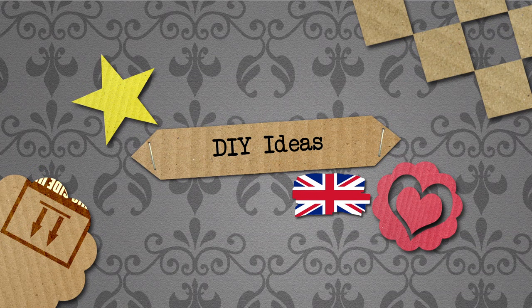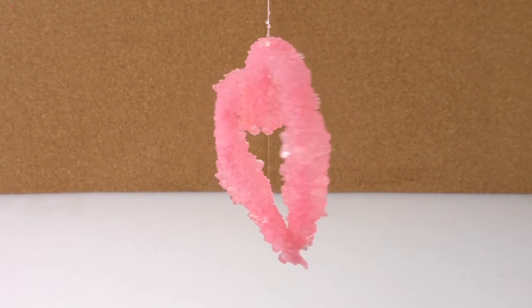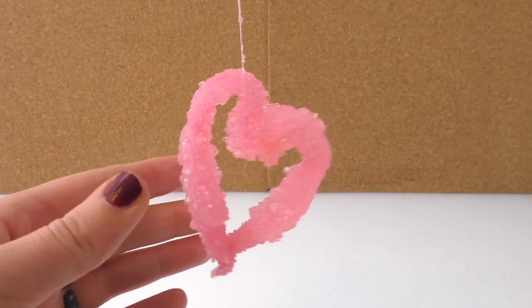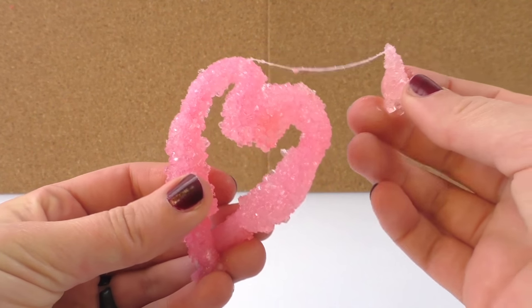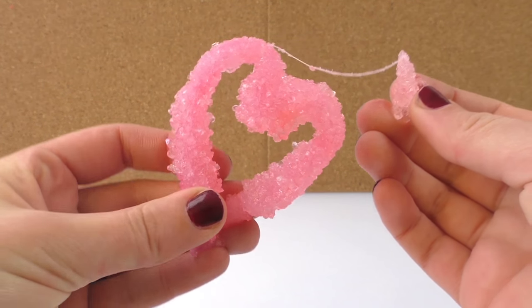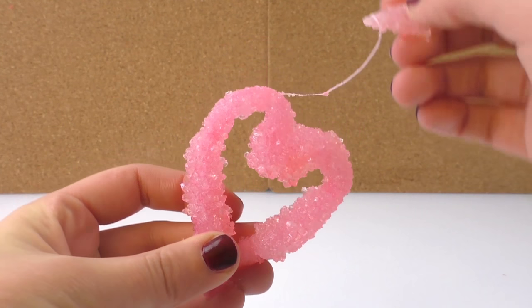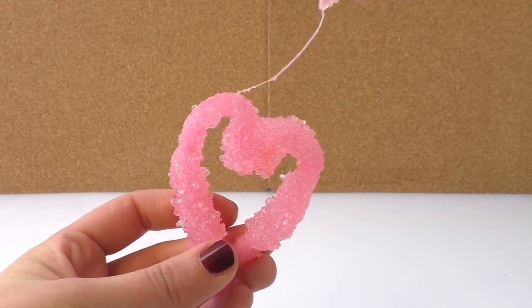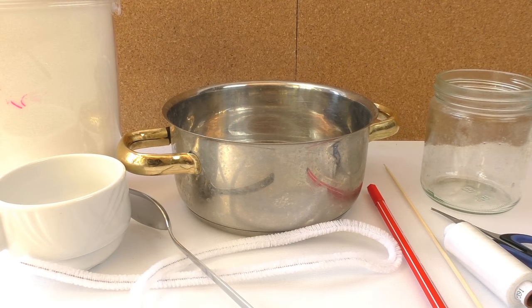Hello everyone and welcome to do-it-yourself ideas. Today I'm going to show you how to make a pink crystal heart. It's a perfect idea for Mother's Day to give as a gift, to use as decoration, or to glue it to a card. This heart is made out of sugar crystals in a really cute pink color, so if you want to learn how to do it, stay with me.